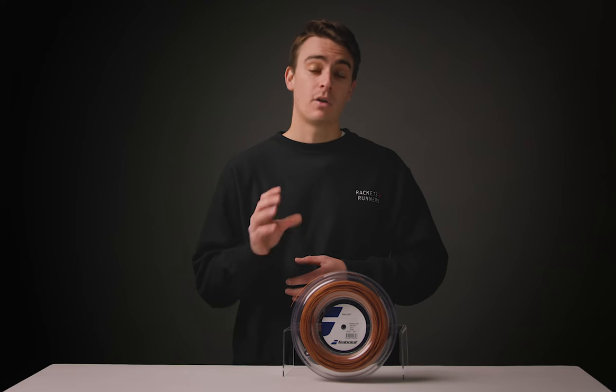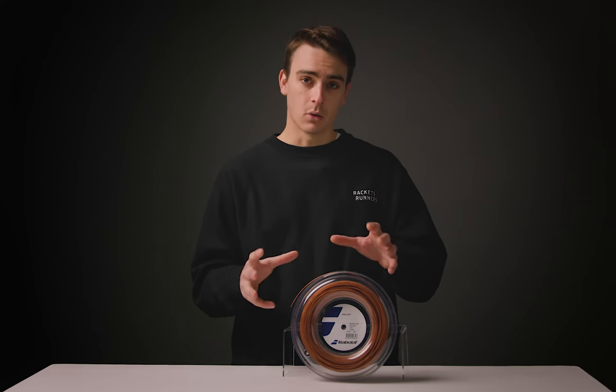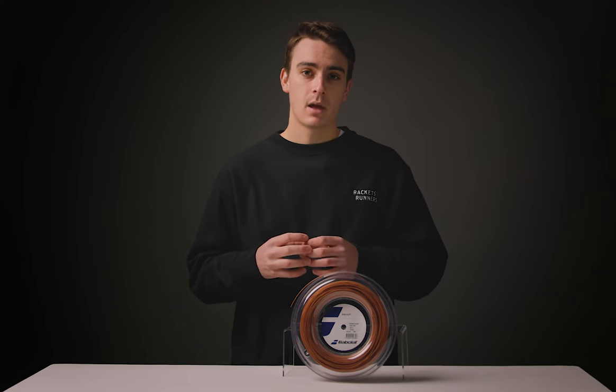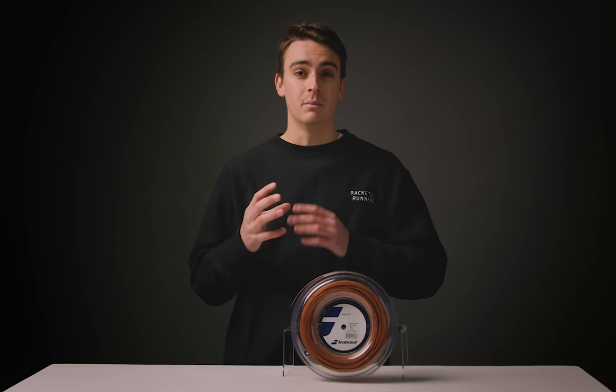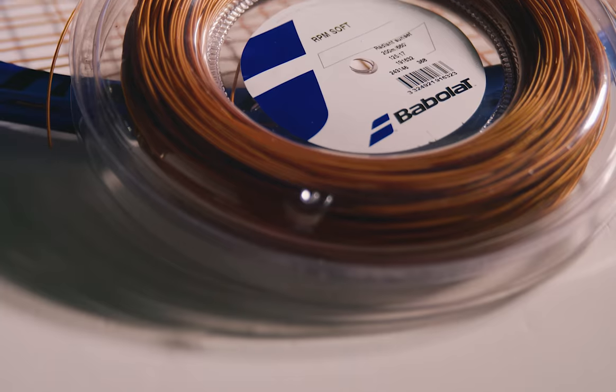That'll make this string far more playable for a longer period of time. On court, when I played with this string, I really felt like it fell somewhere in the middle between a synthetic gut, a multi-filament, and those polyesters.